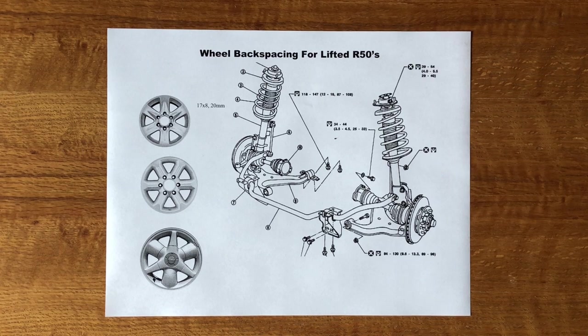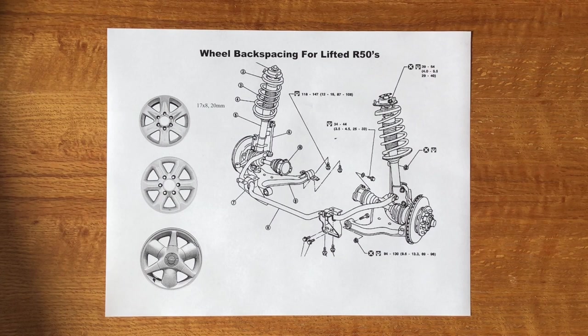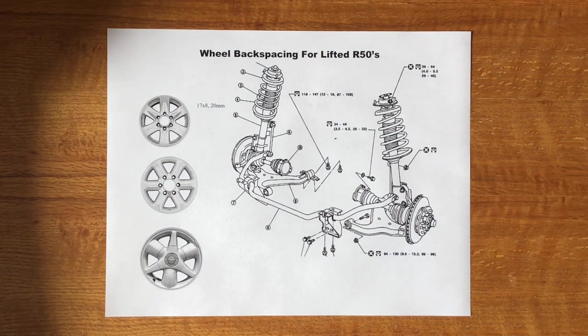Today we're going to talk about one of the more common questions after you've looked at your Pathfinder: how do I fit bigger tires? You'll often hear people ask about offset on your rims — on Facebook or Instagram — but that's not the number you're looking for.